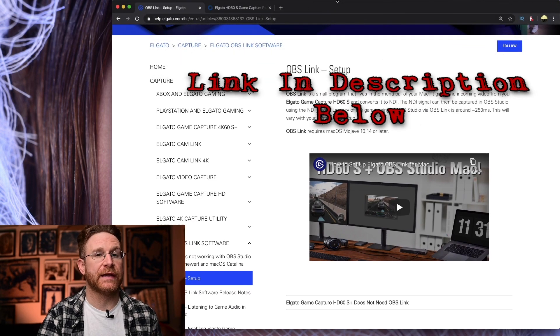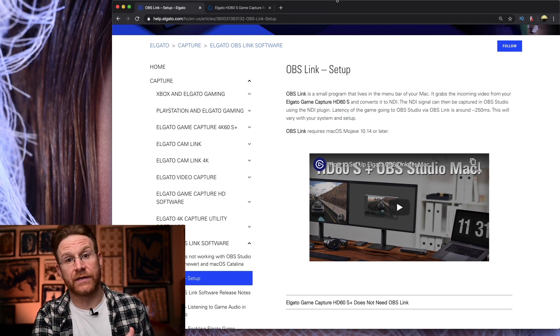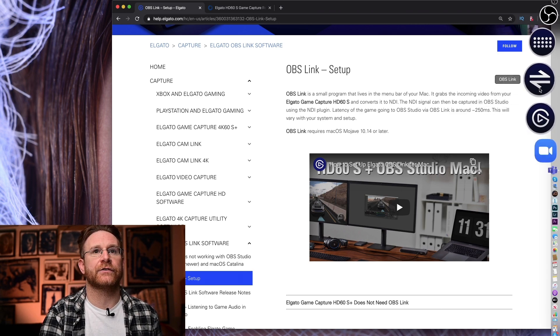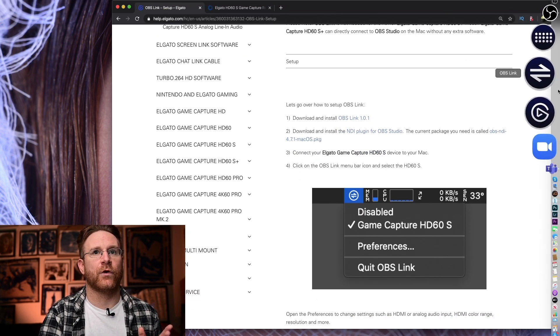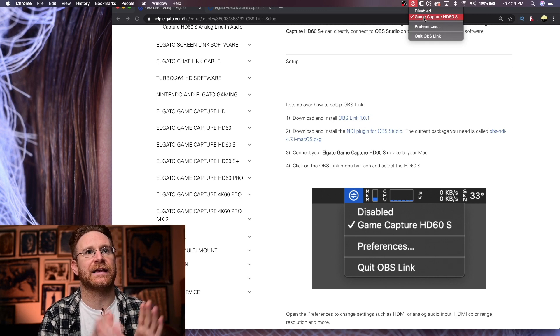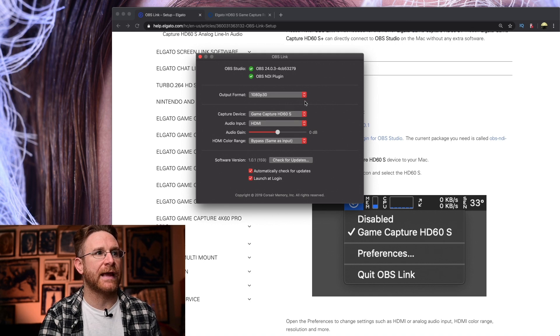OBS Link is the plugin you need for Macs to recognize the HD60S as a video capturing device to be brought into the software as a feed. Once you download it — it's super easy — it'll be up in your top menu bar. You'll be looking for the OBS Link logo. Once you see it, click on it and make sure it has Game Capture HD60S toggled as the device. If it doesn't, go to your preferences and look for it.